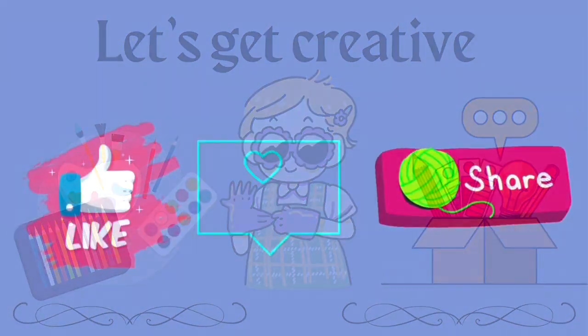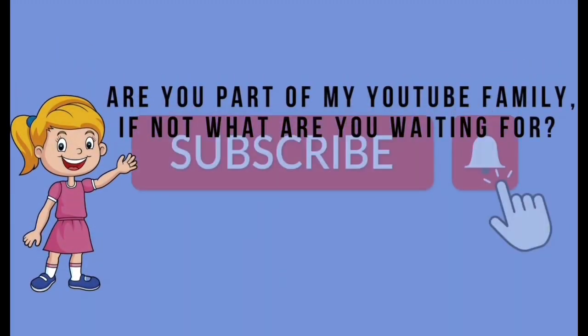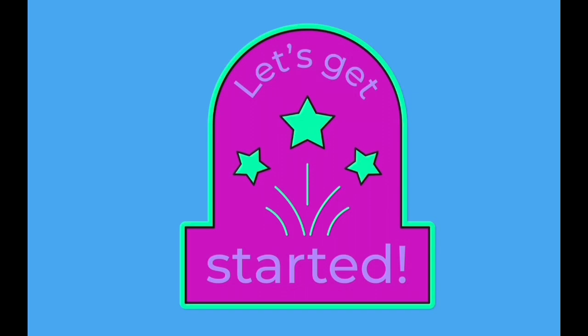If you like what I'm doing, please leave me a thumbs up, comment, and share. And if you haven't already subscribed, what are you waiting for? It's free. Simply hit the subscribe button and the bell to be notified for new videos. So let's get started and craft away.